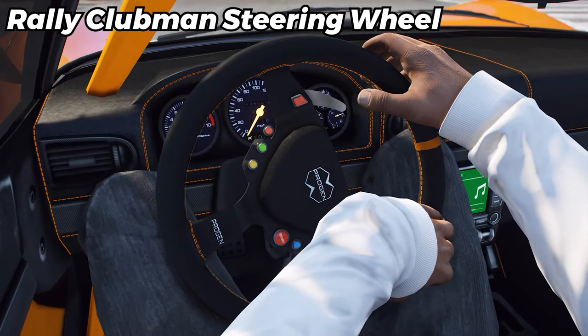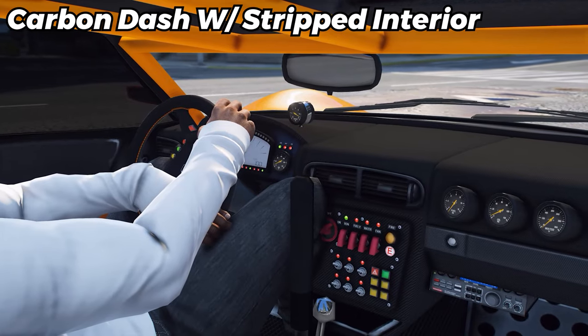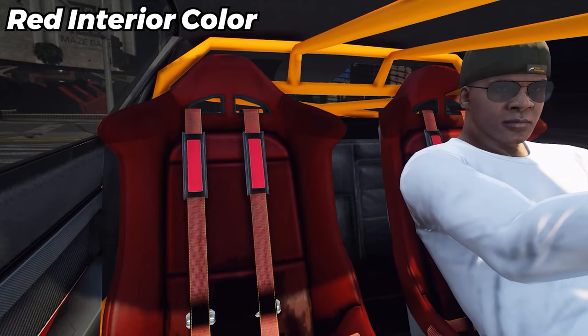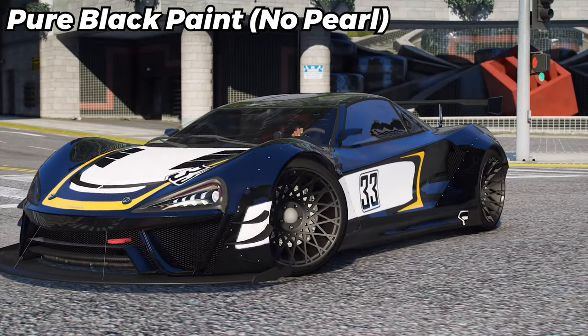The rally Clubman steering wheel. Some carbon track seats. The Mark III display and dash gauges. A carbon dash with a stripped interior. Change the interior color to red. And finally, we're going to toss a pure black paint job on there with no pearlescence.